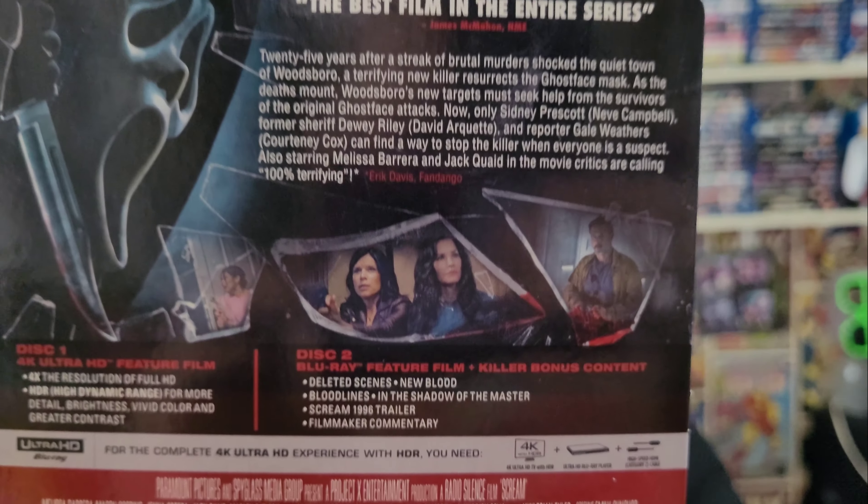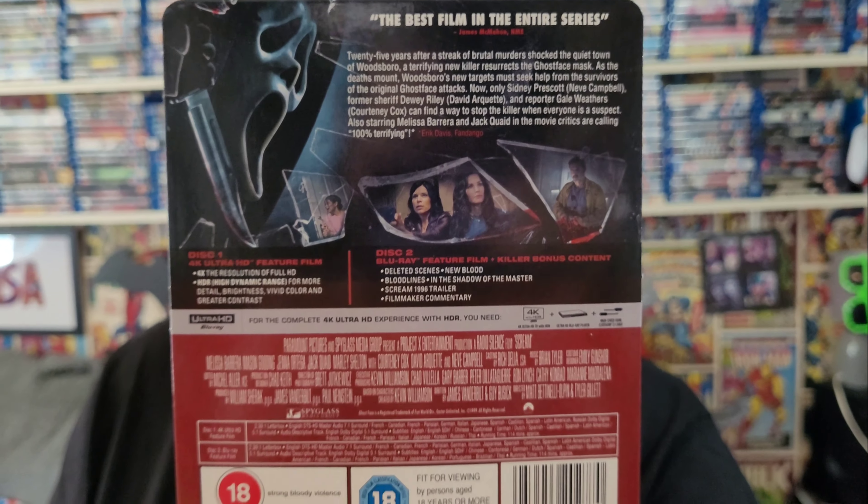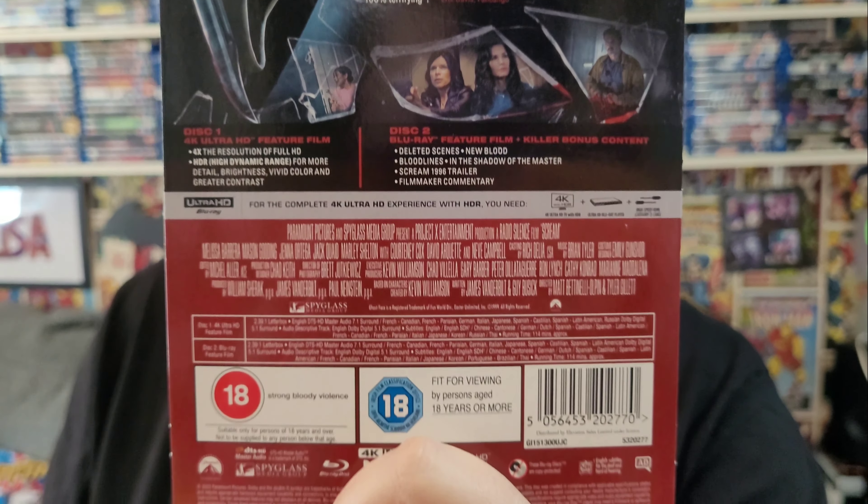On the Blu-ray you get some special features and deleted scenes as well, which is awesome because I know people have been complaining about the new Spider-Man not having deleted scenes. So I'm really happy that this has deleted scenes on it. There's the front of the steelbook — I like that good old Ghostface with his knife.